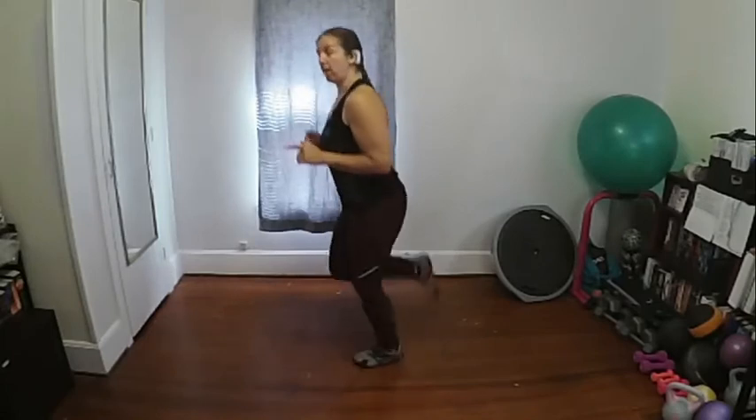Boxer shuffle — you can always march. This isn't a full-blown boxer shuffle, you're just getting ready. Now back to jogging — this time a heel jog. Option is you can always just keep doing hamstring curls, that's fine.